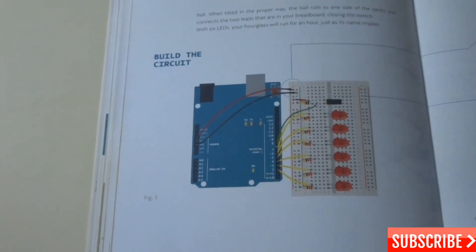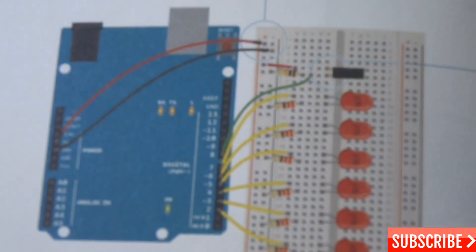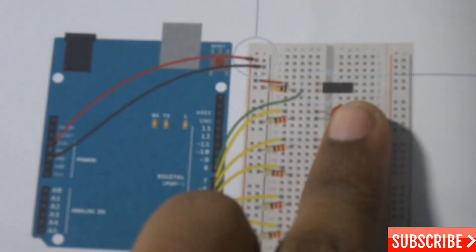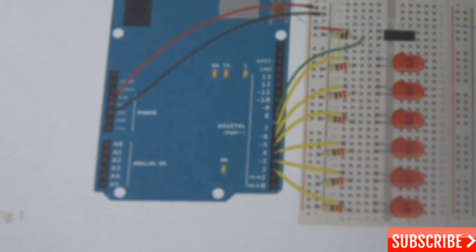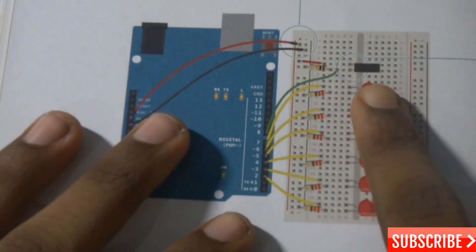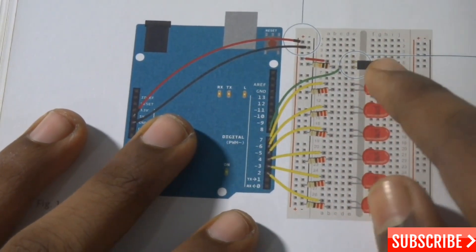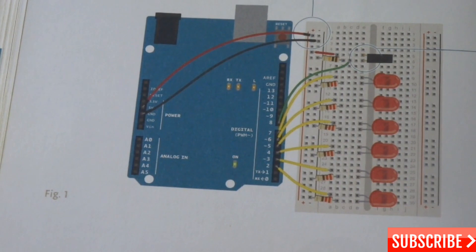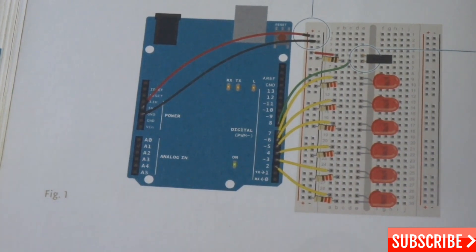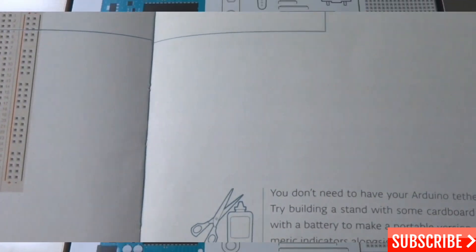You need the resistors as I mentioned — I'm just going to zoom in to show you. And this is the tilt sensor, which will help you know whether — when you turn this Arduino Uno upside down, the tilt sensor will activate and it will start the project.